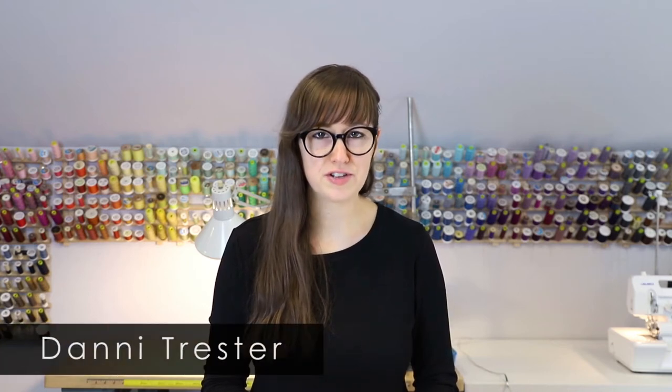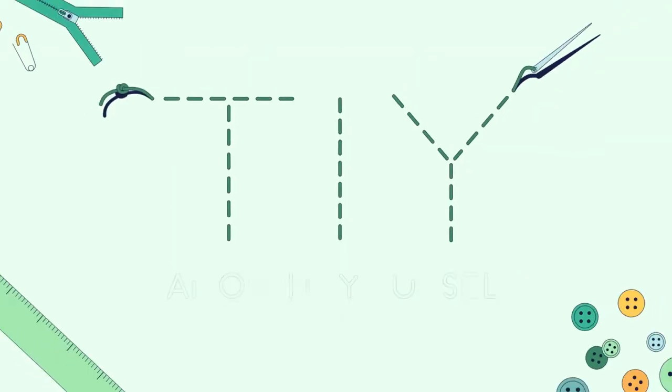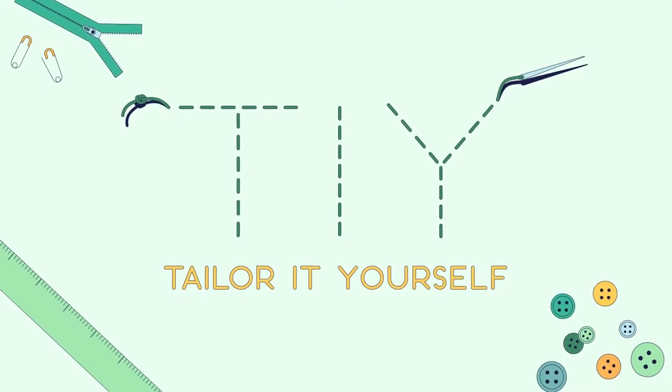Hey there, I'm Dani Trester from Trester Tailor in Rochester, Minnesota. This is Tailor It Yourself. In this video, I'm going to show you how to sew a hook and eye to the top of a garment.